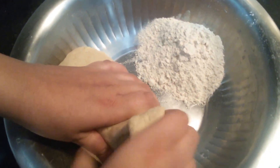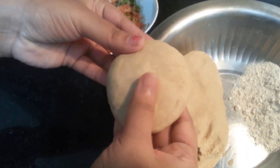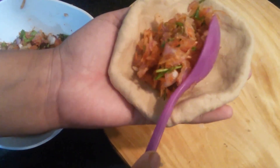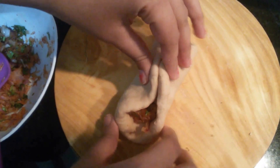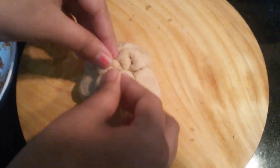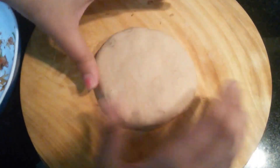The dough is also ready. Now we'll take small portions of the dough. Get this to a circular shape. Now we need to press it in the center to stuff the mixture. Now I'm going to stuff the onion mix. Now we'll lock this and close this.